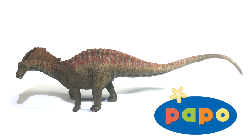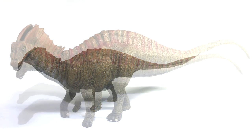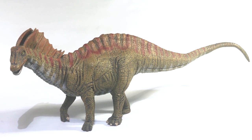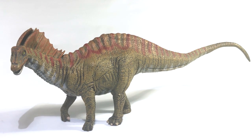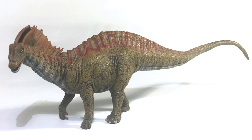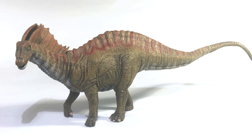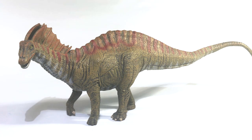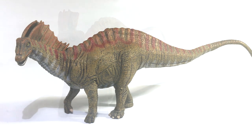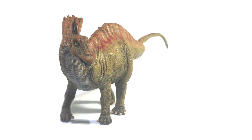Every year it seems that Papo produces a figure that sparks a lot of controversy, and usually that's due to some bizarre artistic decision regarding accuracy, pose, or both. However, in this Amargasaurus, this represents something different for the company. Yes, it was the figure of that year's lineup that received a lot of criticism, but it was for a different reason. Simply put, this is not Papo. If any other company made a dinosaur model like this, it probably wouldn't have been as disliked, but the fact that it came from a company who has made a name for themselves based on their incredible detail work and paint apps, it just made the situation all the worse.